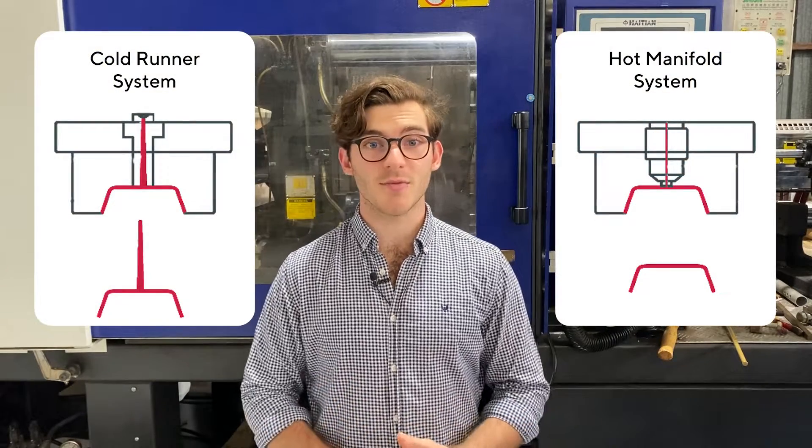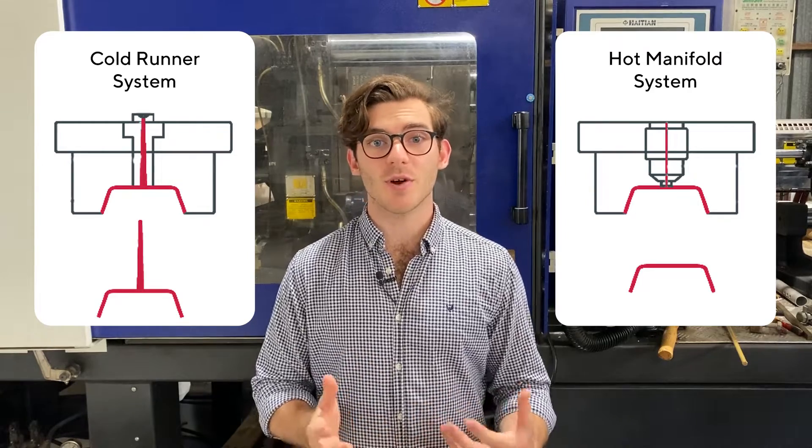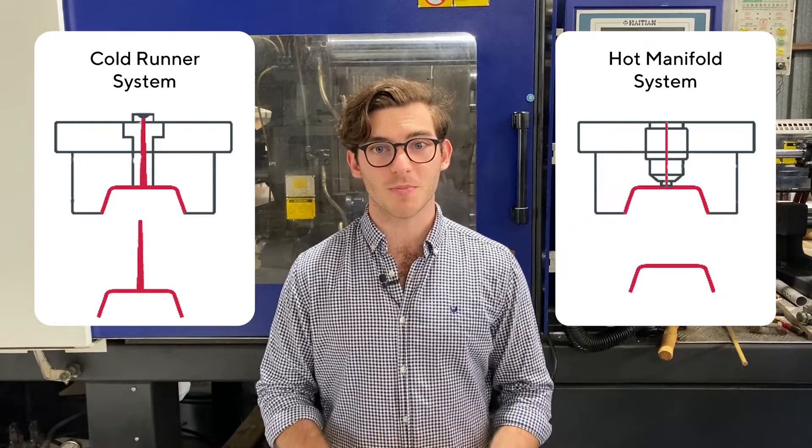On the flip side there's hot runner systems. These don't have wastage in every cycle because any plastic not used is kept molten in between shots. This means that you don't require post-processing to remove a sprue from the part.